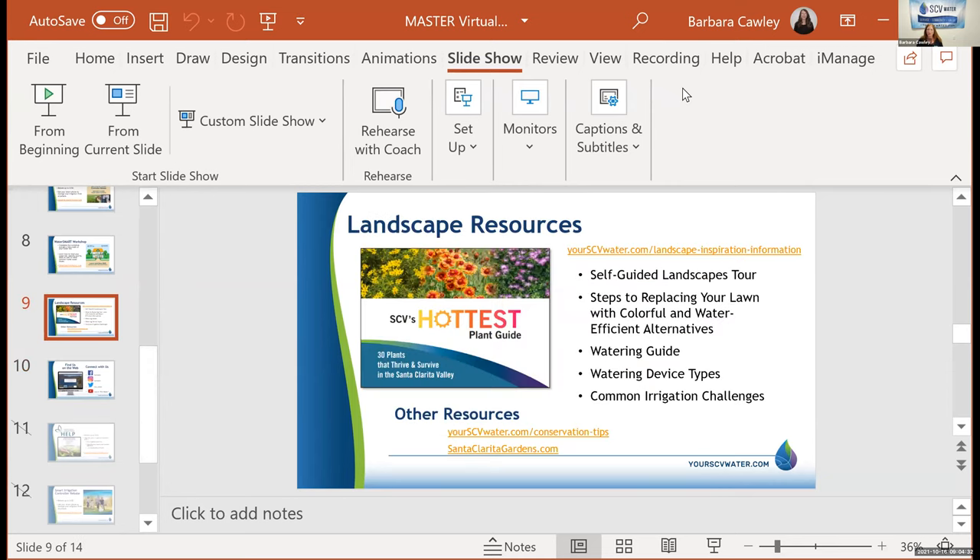Now I'm going to turn it over to John Windsor. He is a certified arborist and California certified nurseryman. He's been a horticultural advisor in Santa Clarita for the last 22 years and has a teaching credential in horticulture. He teaches gardening and landscape classes at the local adult school and Santa Clarita Department of Parks and Rec. I'm going to stop this share and start a new share with John's information.